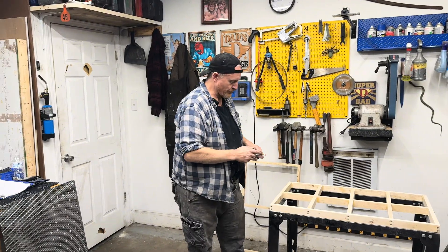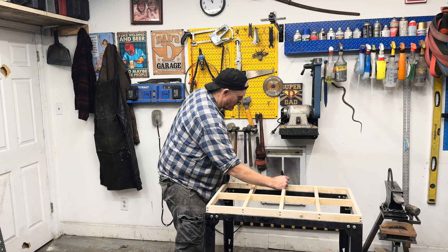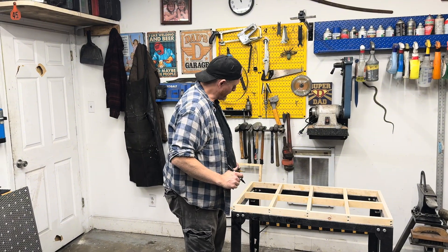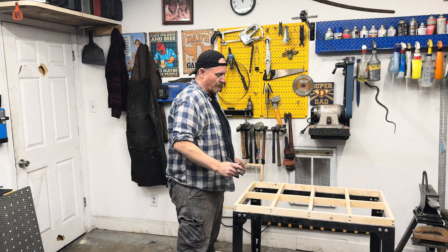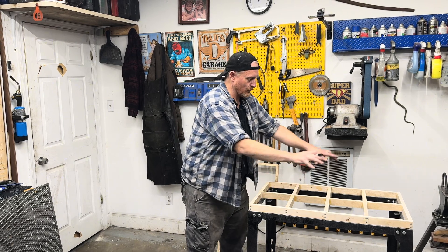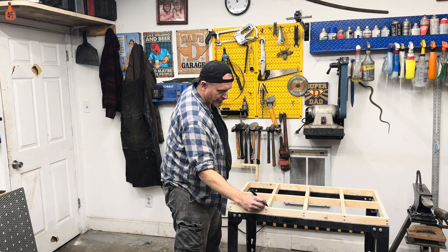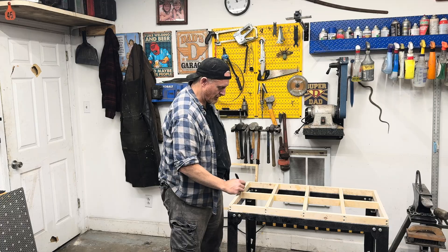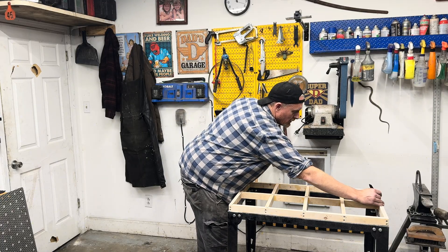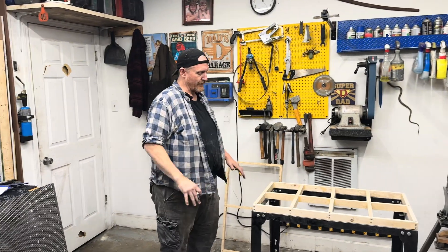We're gonna keep certain existing bolt holes and basically view the table as eight individual squares and rectangles. Every corner is going to get a fastener, which is going to distribute the load a lot more evenly and make it a lot more secure.